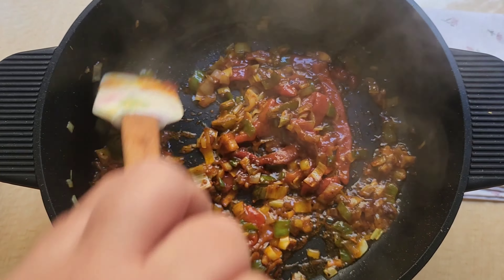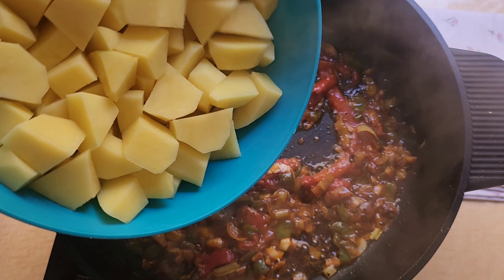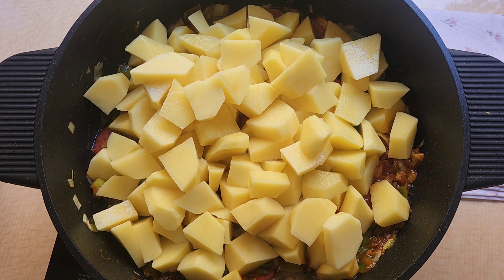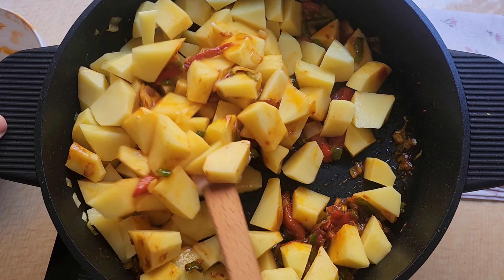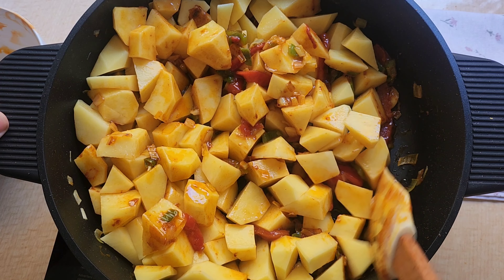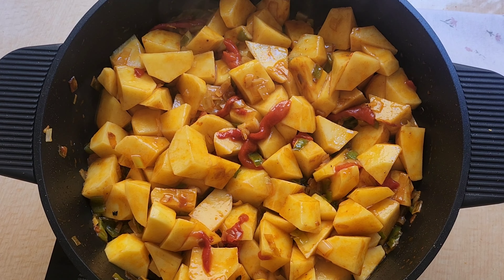Ahora es el momento de incorporarle nuestras patatas. Echamos las patatas, que ya las tengo troceaditas, y vamos a rehogarlas con el sofrito. No me vayáis a decir que no es un guiso rápido, fácil, económico y está riquísimo — un platito de cuchara que entra divino.